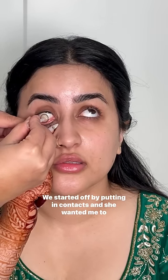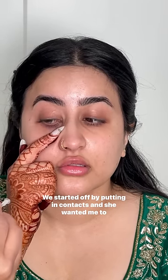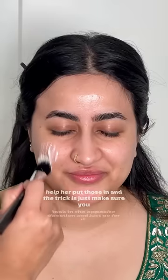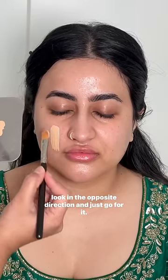Meet my beautiful bride Nilafar. We started off by putting in contacts, and she wanted me to help her with those. The trick is to just make sure you look in the opposite direction and go for it.